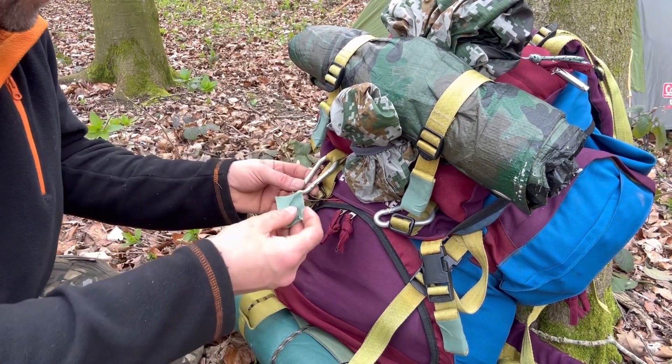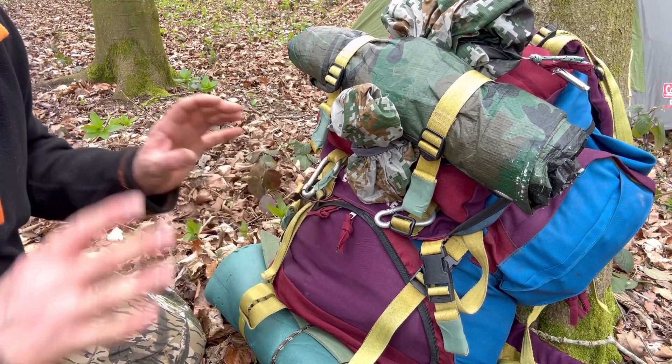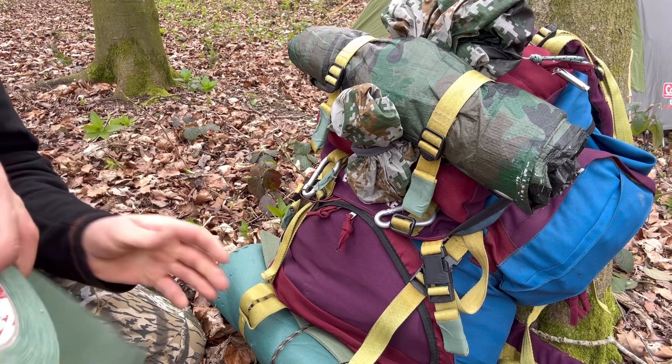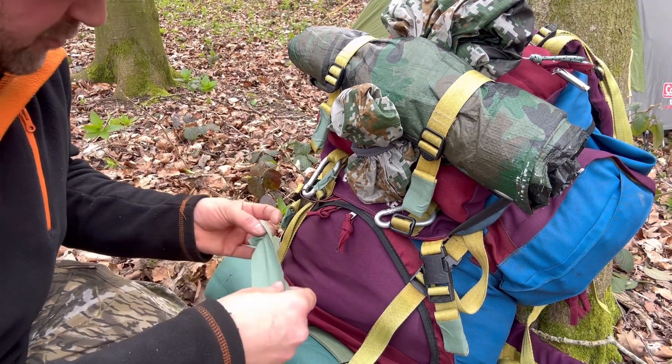Anything like these carabiners - in a real situation I obviously wouldn't be using this brightly colored rucksack, but you can go ahead and cover them with Scapa tape and dull them down so you're not creating a reflective object. That's another obvious advantage of Scapa tape.